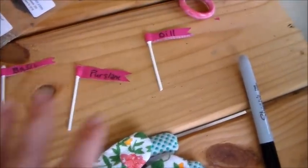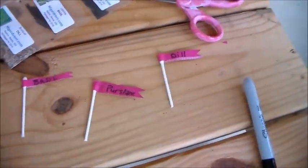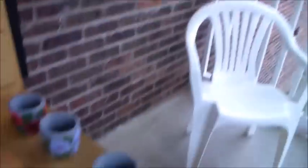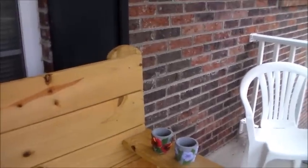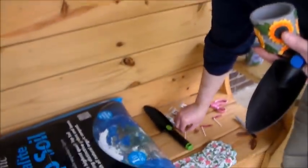I went ahead and made the little labels so they're already ready — I'll show you how to make those at the end. First I'm gonna give my husband his cup. He picks one, then picks his plant — purslane, basil, or dill? Basil! It's licorice basil.